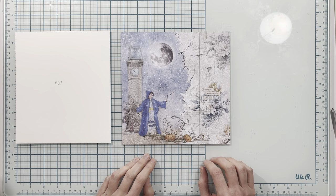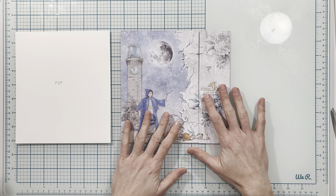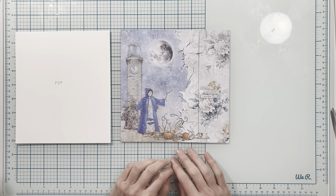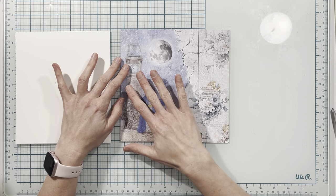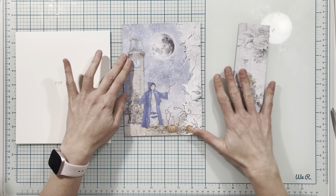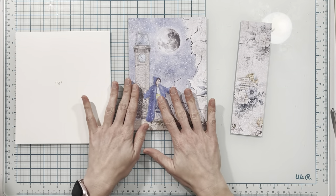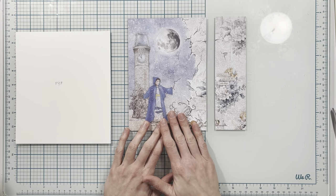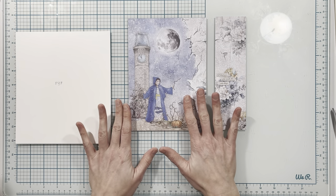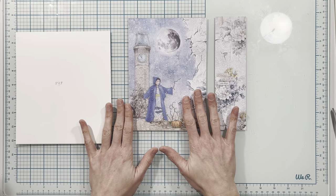In today's tutorial we are going to begin with page three. This is the eight-by-eight paper that is going to be the inspiration for the page, so I have cut this to five and three quarters. Don't worry about this measurement for now, you don't need this until later — just showing you what I'm doing. This is the piece I'm going to be using for the front of my page.